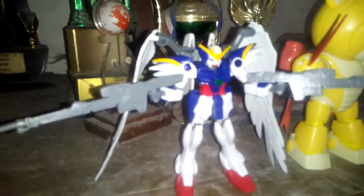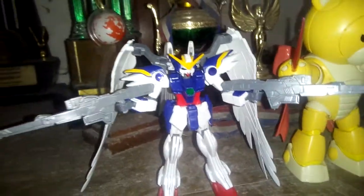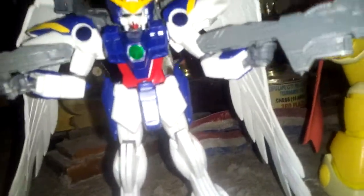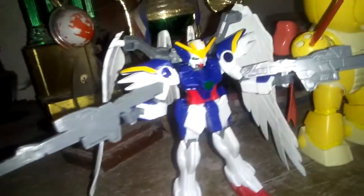Hi and hello, this is Lord Sparrow with the Wing Gundam Zero high-grade Gundam. This Gundam is little and midget. I like this Gundam — it's super amazing. The wings, look at the wings, they're so nice.